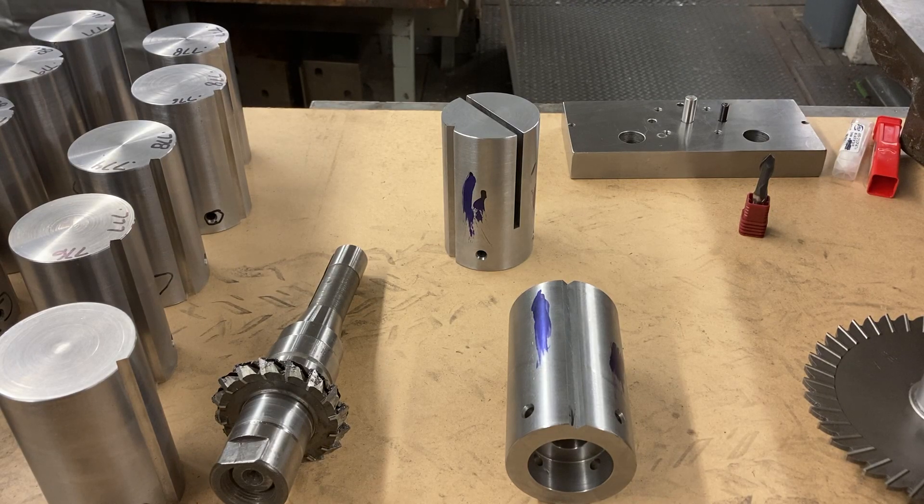Hello, people! Here we are today at Titan Machine Tool. Take three - actually I guess this would be take four. Let's see if I can manage to get through this one without screwing it up somehow.